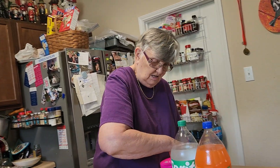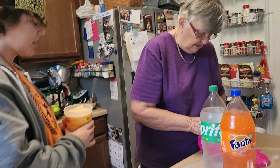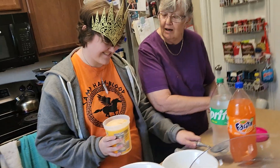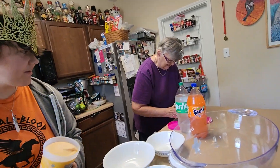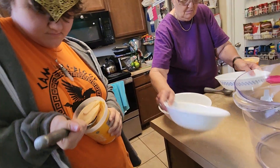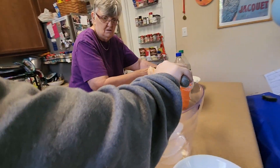Which scoop should I take? Either one, whichever one you want. Ask Nanny — she's got the other one. It doesn't matter. Nanny, I need you to be more... All right. So scoop it in there. All of it? Yeah, as much as you can get out. The whole thing of both of those goes in this punch.